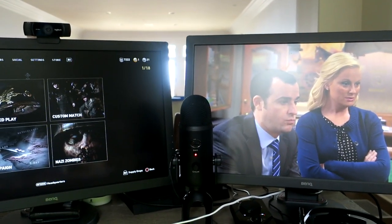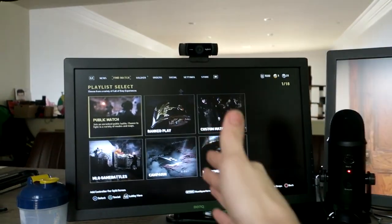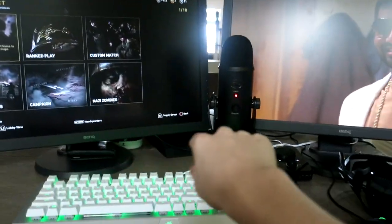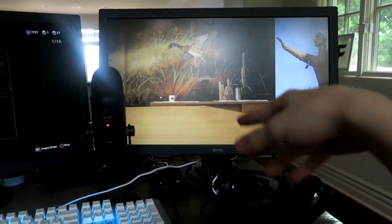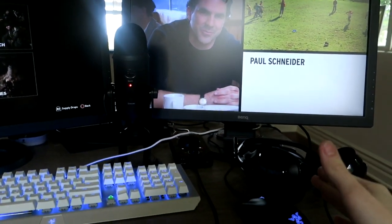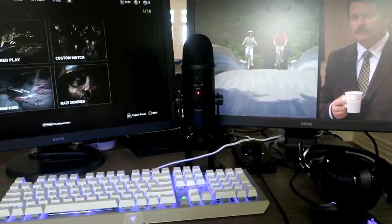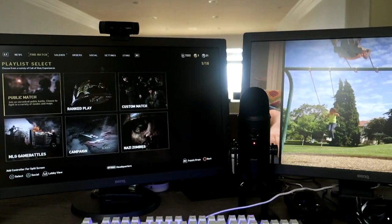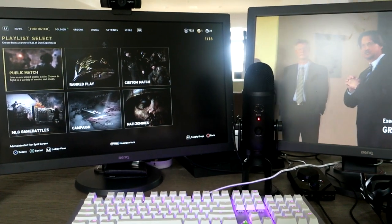Now we have this setup where I can hit clips and make mad content and just have a good time. We have the monitor for PS4 right here, the PS4 back there, the monitor for the computer currently on Netflix, the Astro mix amp, the Blue Yeti mic, Astro headset, Razer keyboard and mouse combo, and the webcam. That's really it — very simple but it gets the job done, and it gets the job done very well.